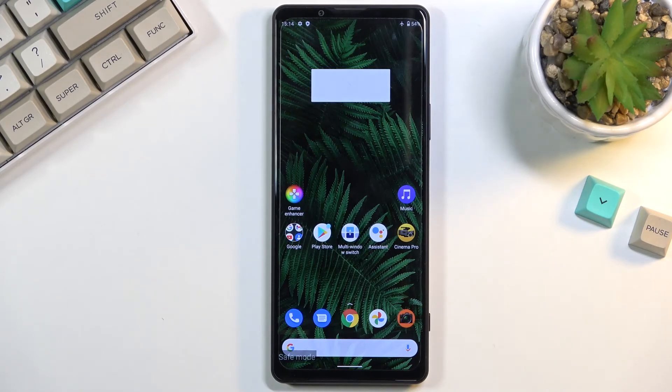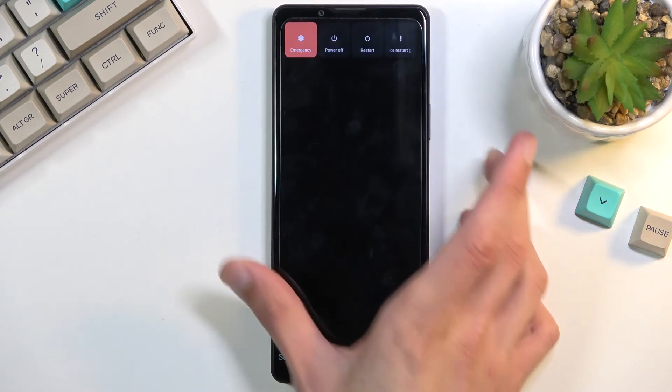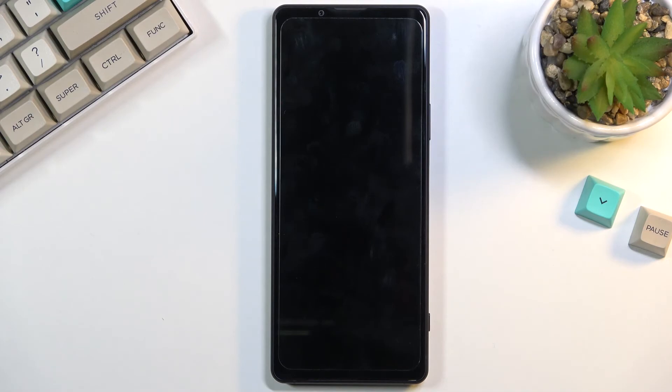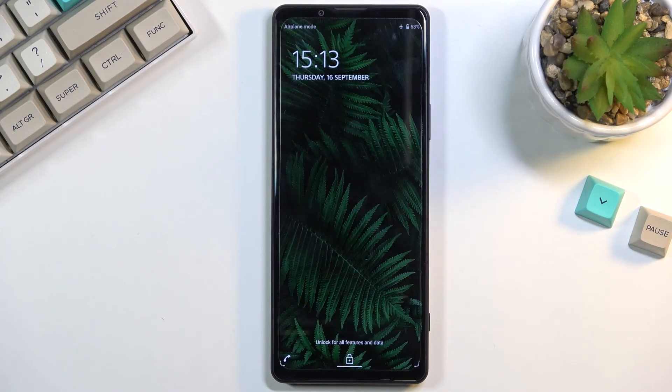So you can troubleshoot your device that way. Now, once you're done with this, you can hold the power button and simply select restart to go back to normal mode. And there we go.